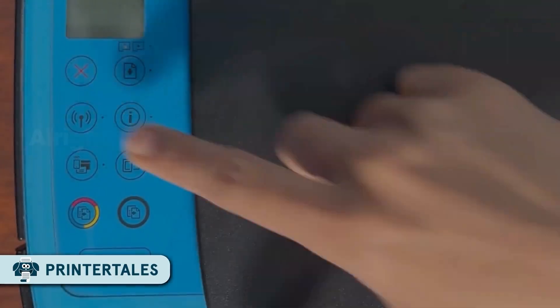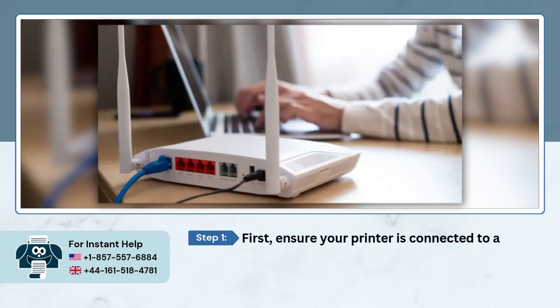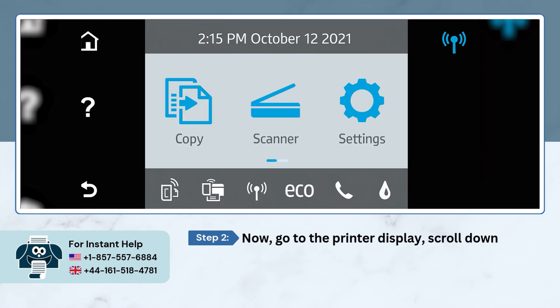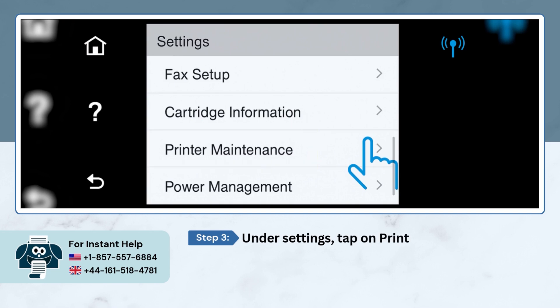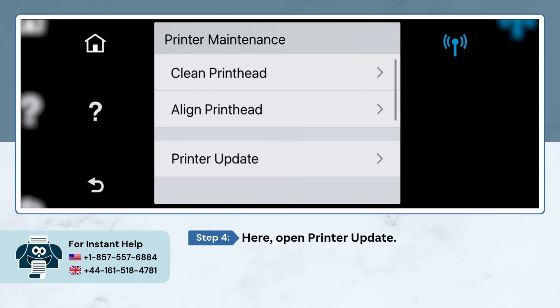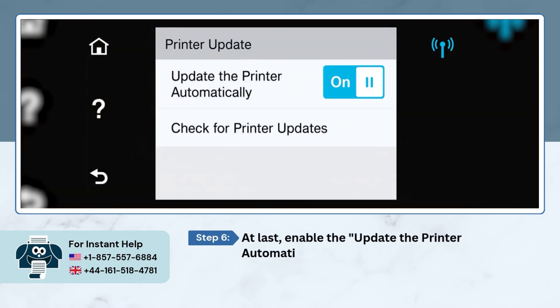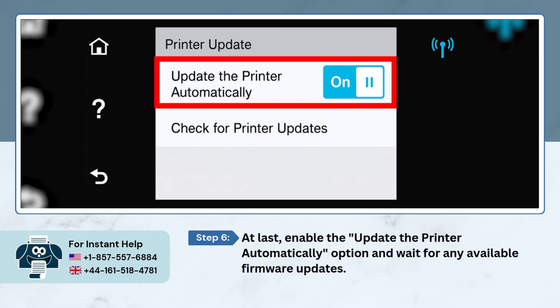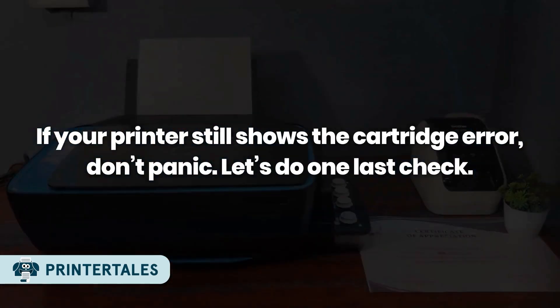Method 3: Update the Printer Firmware. First, ensure your printer is connected to a stable internet connection. Go to the printer display, scroll down the menu panel, and open Settings. Under Settings, tap on Printer Maintenance, then open Printer Update. Accept the web service terms of usage, enable the update printer automatically option, and wait for any available firmware updates to install.